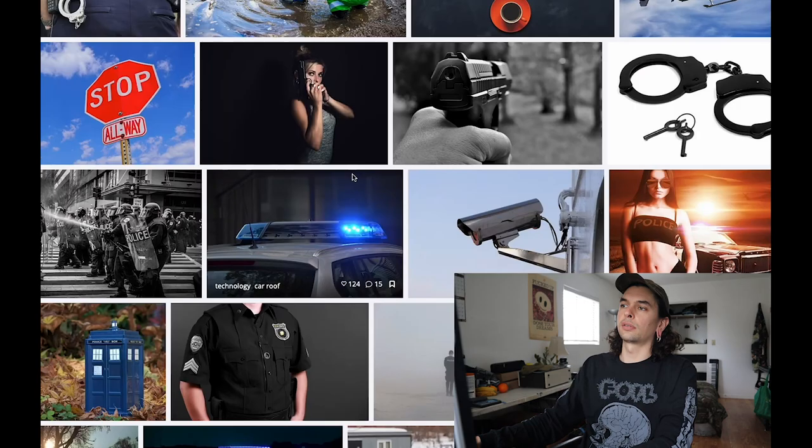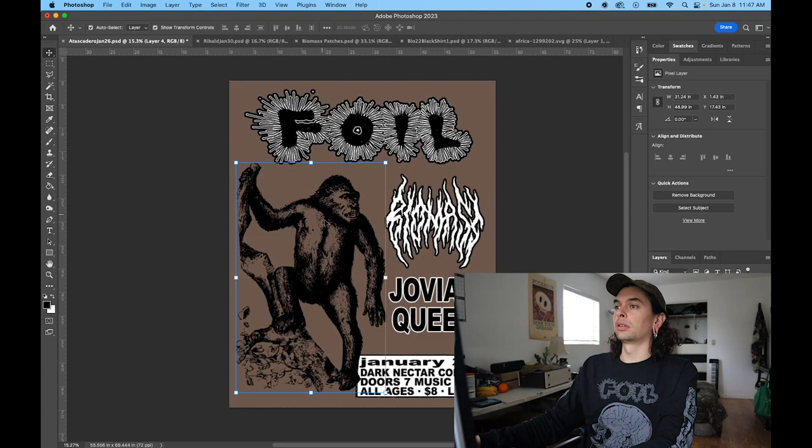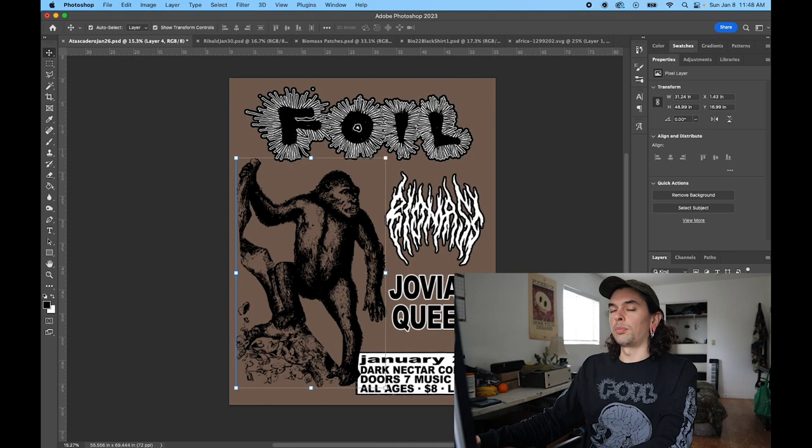I'm doing a monkey, because the homie Spencer kind of looks like a crazy monkey when he's singing. So I picked up this monkey, threw him in there, flipped him around.